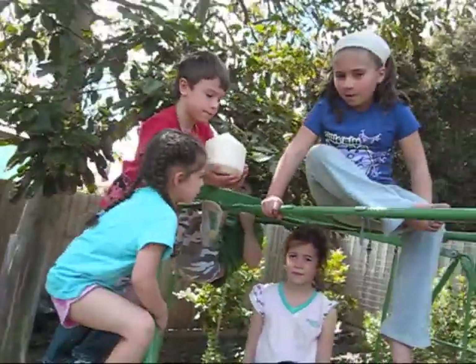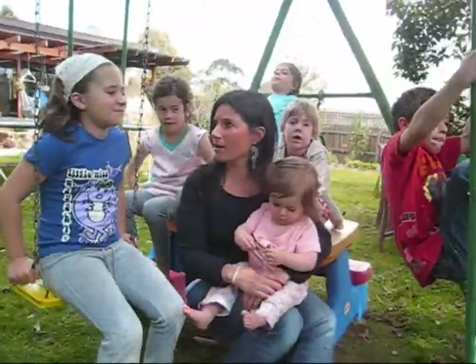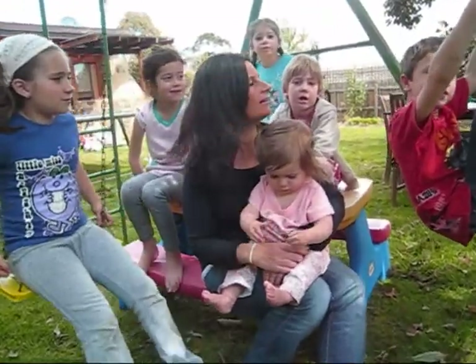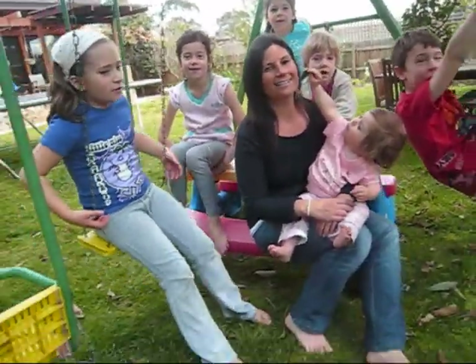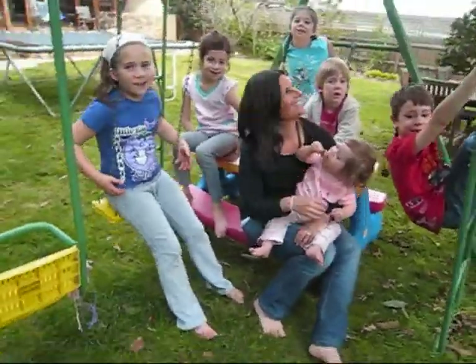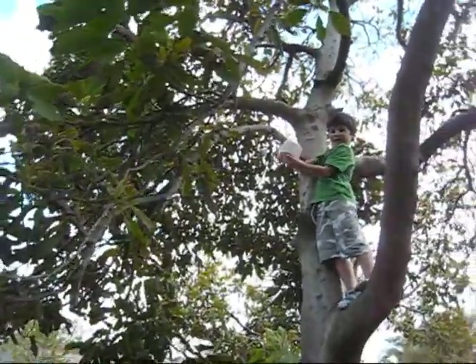Guys, what are we looking at today? Coconut! Does anyone know where coconuts come from? Do they grow underground? No! Do they grow on the ground? No! They grow in? Trees! They grow in trees!